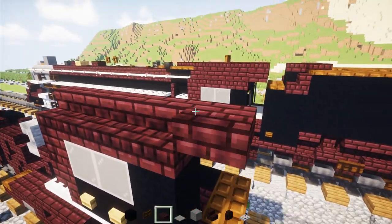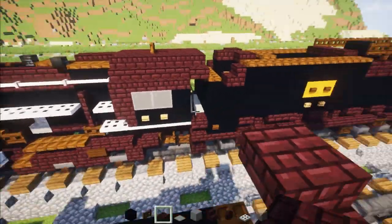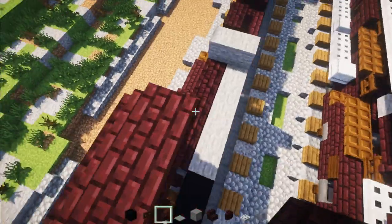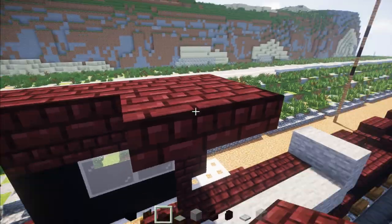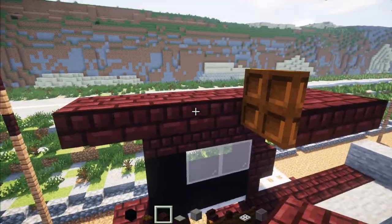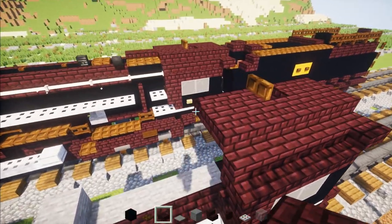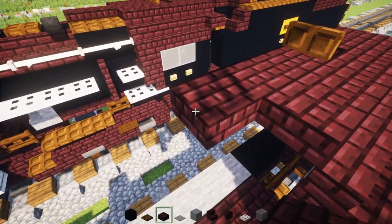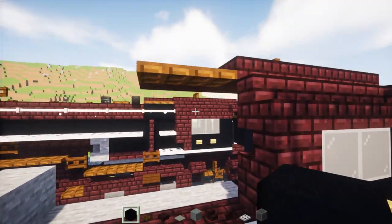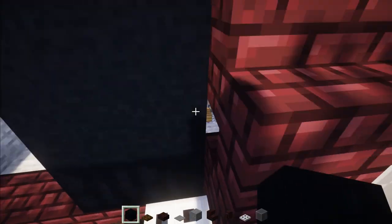Nether Brick slab in the back. Go right down in the middle, down and out, and add Nether Brick slabs all the way across. In the front, add two Nether Brick slabs and then a Dark Oak trap door which we're going to open up. Add two more Nether Brick slabs. Then in the front, add two Nether Brick slabs, then two Dark Oak trap doors, and then a two-by-three of black concrete — three blocks tall, two blocks wide.